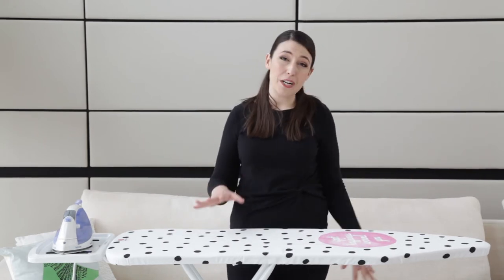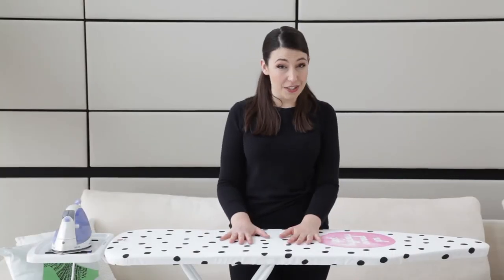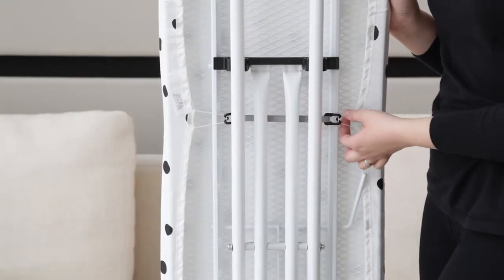Underneath is a nice fresh white frame that feels really sturdy. As anyone who does lots of ironing will know, the flatter your surface stays, the easier it is to iron, and there are some little fixings underneath that keep the cover on this board really flat and taut, which is brilliant.